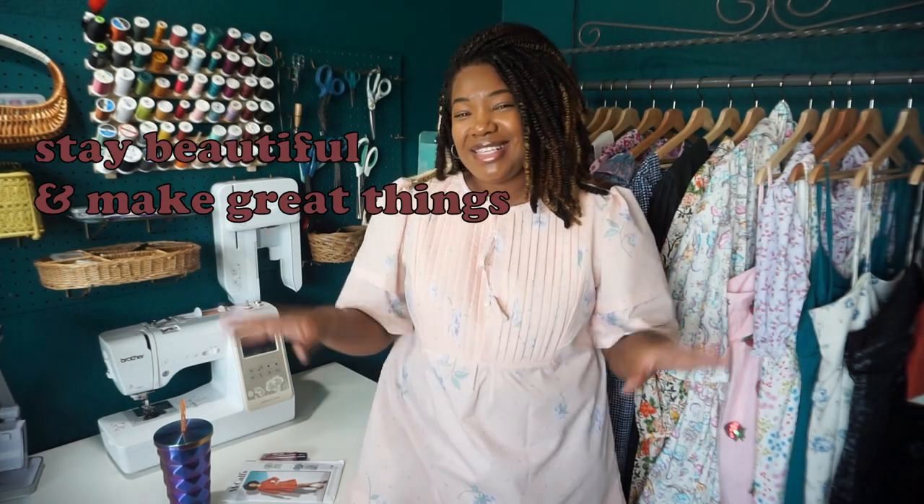That's pretty much it for this pattern review. I am ecstatic with this dress and I'm going to sew it again — this time doing the proper button placket, because I really don't like those bows, but that was an error of my own and not the pattern's. The pattern is beautiful, the dress is beautiful, I'm very happy with the fabric I chose, and I would definitely 10 out of 10 recommend this pattern. If you have any questions please let me know, drop a comment below, tap that like button, and subscribe. Until next time — stay beautiful and make great things!